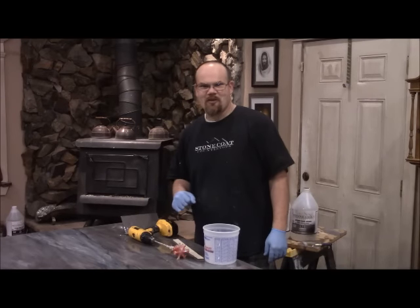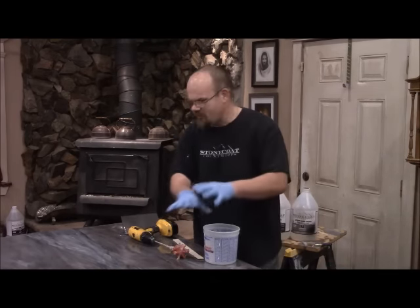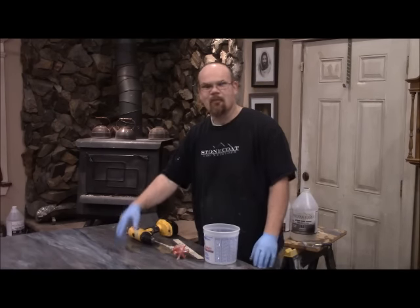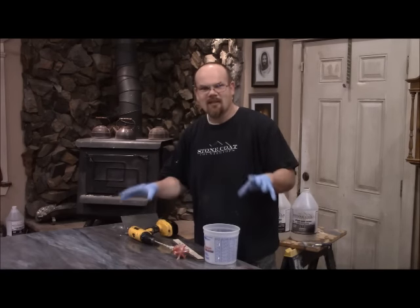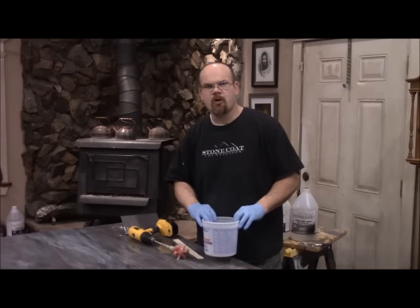What's up everybody, Bulldog here with Stone Coat Countertops. What we're going to do today is a clear coat on top of this beautiful table that we've already poured. If you want to see how to make this table, go back and look at the videos on our other Stone Coat projects and you'll see exactly how we make these unbelievable tops. But the focus of today's video is exactly how to mix the product correctly.